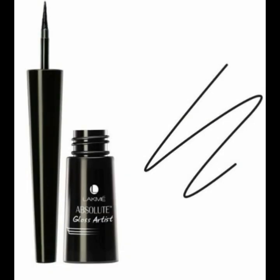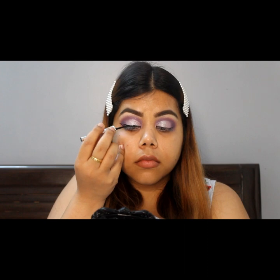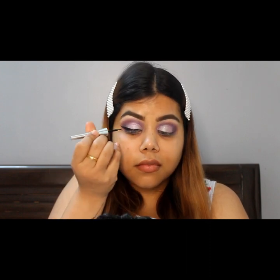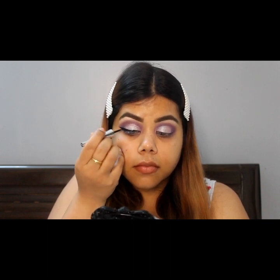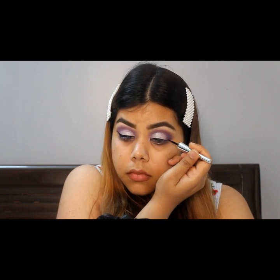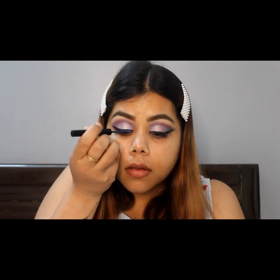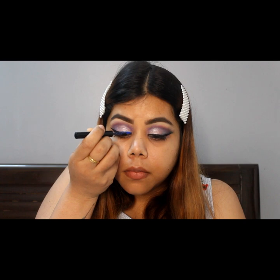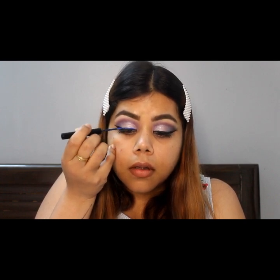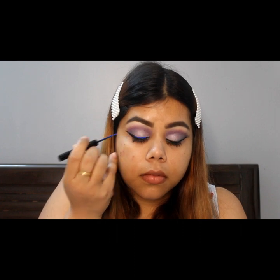I am using this Lakme Absolute Gel Eyeliner after my eyeshadow is done. To give my eyeliner a bold effect, I am using this blue eyeliner from NYX Cosmetics on top of the black eyeliner that I already used. I am going to fill it with half of the eyeliner.